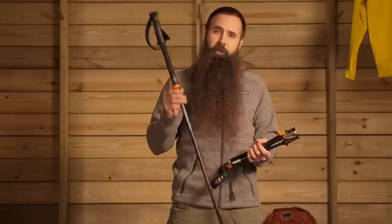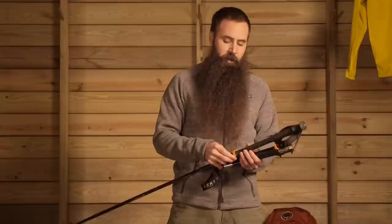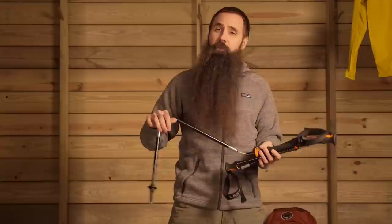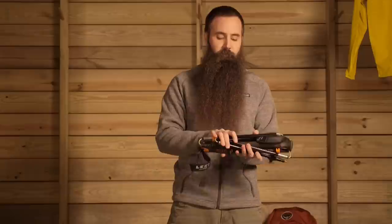In Leki's Micro Vario PAS trekking poles, you really do get a nice combination of price and performance. Without breaking the bank, you have got a pole with great collapsibility that weighs just under 20 ounces and packs down to 15 inches — a really nice option for hikers or backpackers.